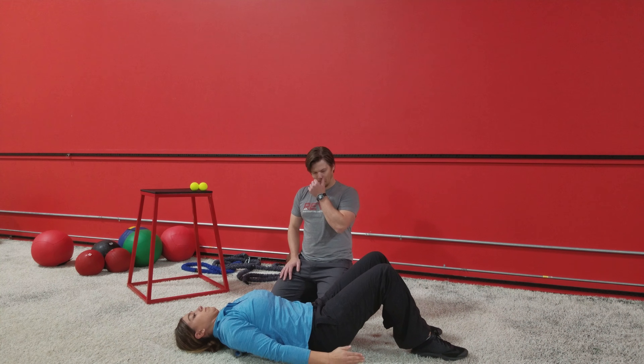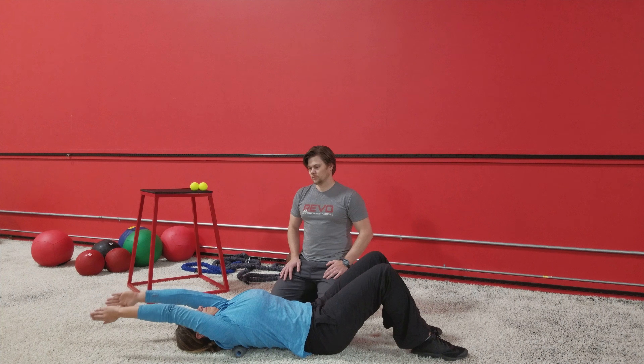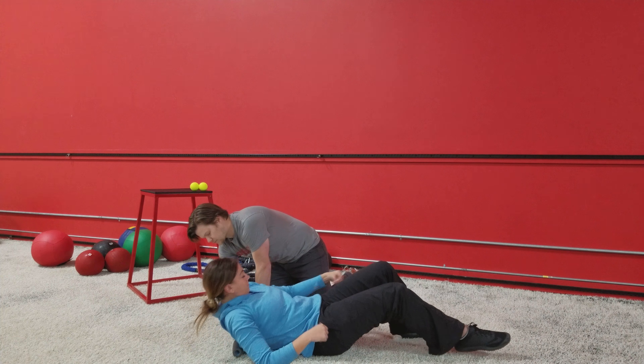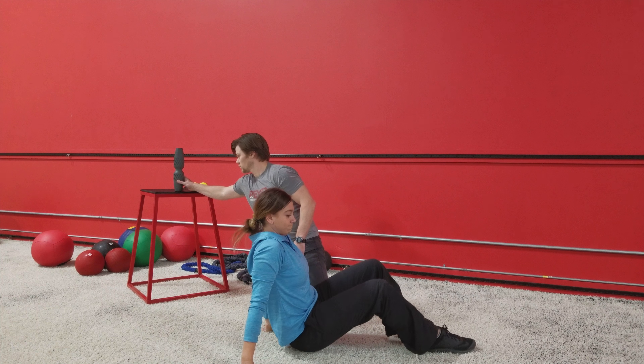When you find an area of restriction, give that some attention. If you're limited in that extension range, most likely you're going to be limited in rotation as well.